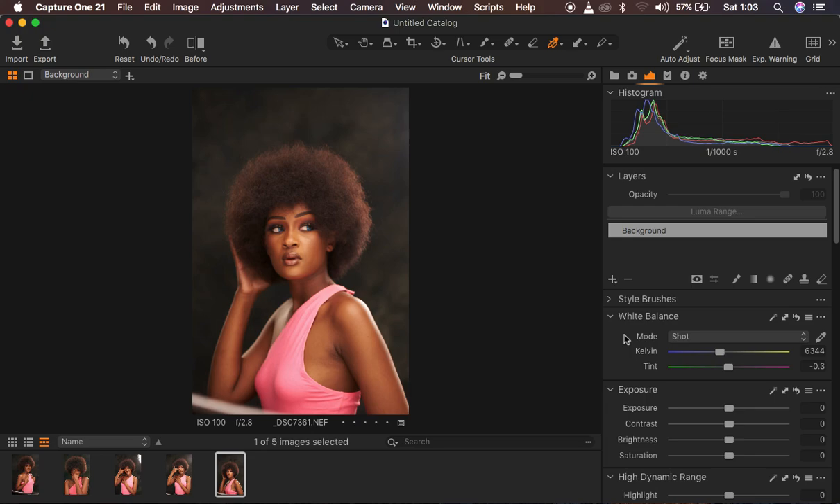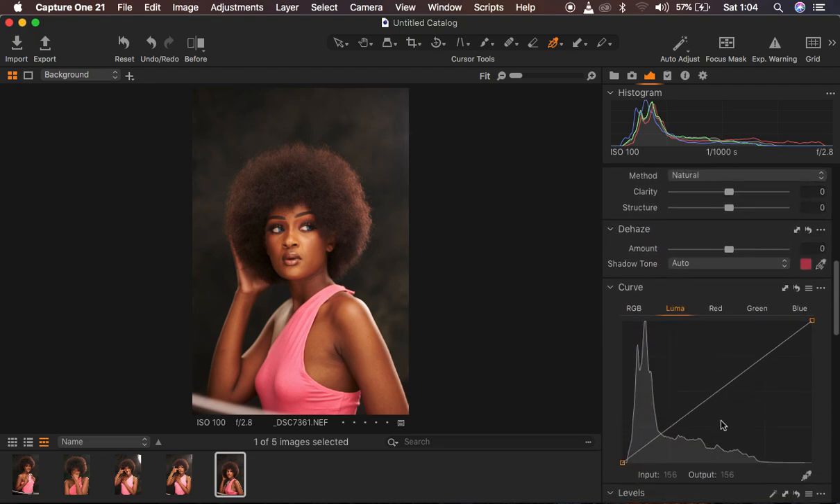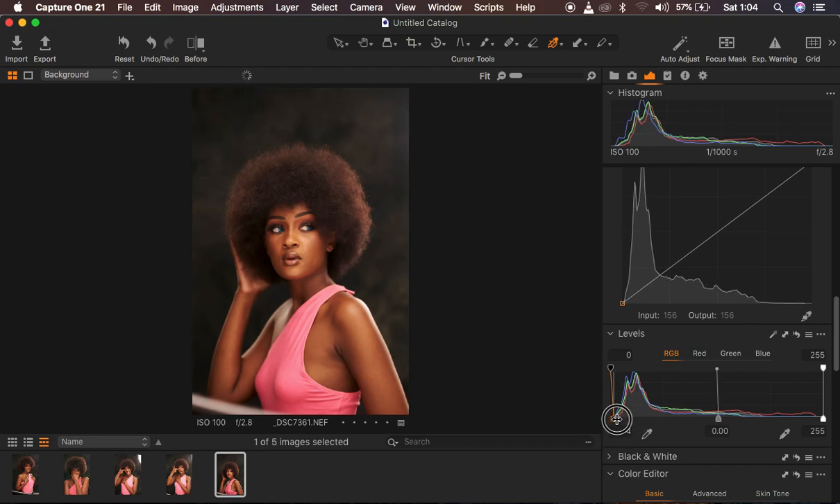The very first thing I tend to do in Capture One is correcting the lighting issues. I want to first get back the highlights, so I take that down, and I do the same for the exposure. Since this is a perfectly lit image I'm not going to tamper with the shadows — I'm just going to come to contrast and add a tiny bit. I usually don't add so much because I come to my levels and simply pull in my blacks, and that makes the image richer in contrast.